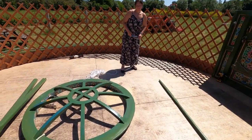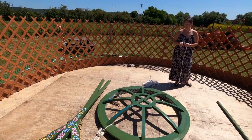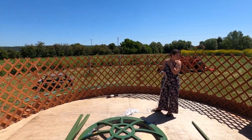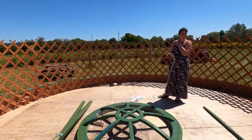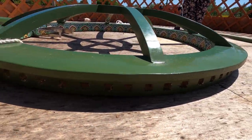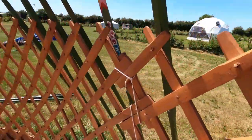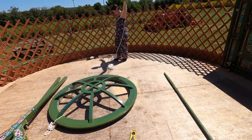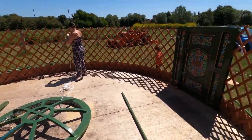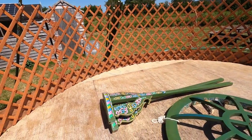The next job is to hoist up the crown wheel and sit it on top of these two posts. That will create the roof structure where all the spokes will fit into the crown wheel. If you look around the crown wheel, there are little holes all the way around and we're going to put a spoke in each one. First job is hoisting it up — we've got a rope to attach to four points of the crown, then attach it to the top of the door and left, right, and back of the trellis to stabilize it sitting on top of the posts.